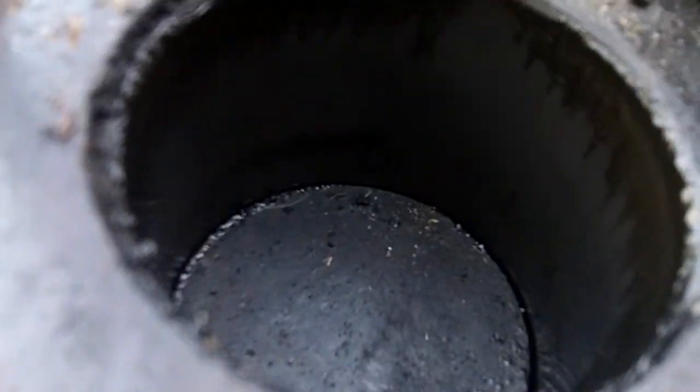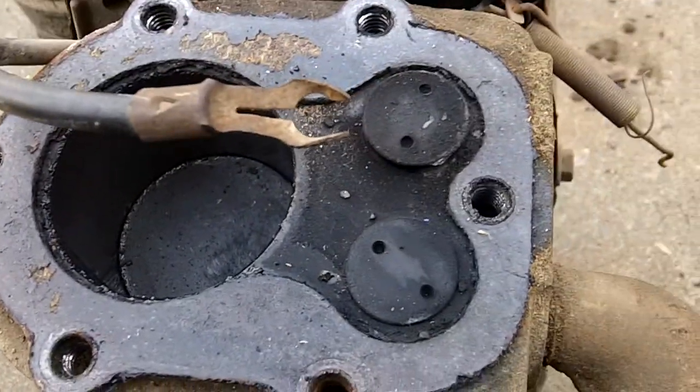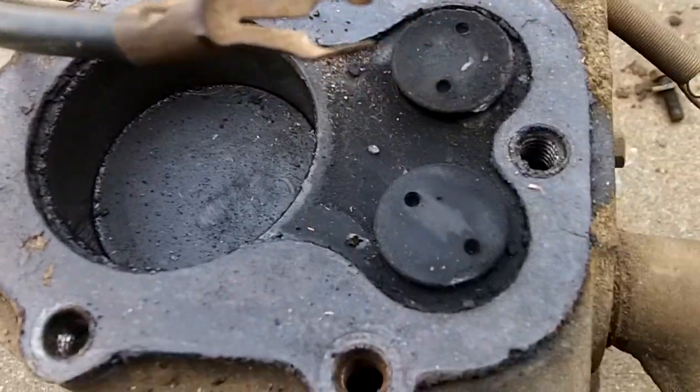The bore looks good. You can see there's like black rings on it from sitting, but it's smooth. It's been run some, but it looks pretty clean. There's no carbon gunked up on it or anything.